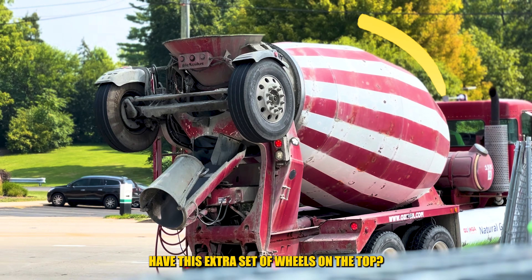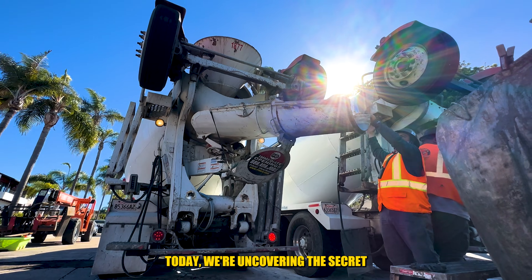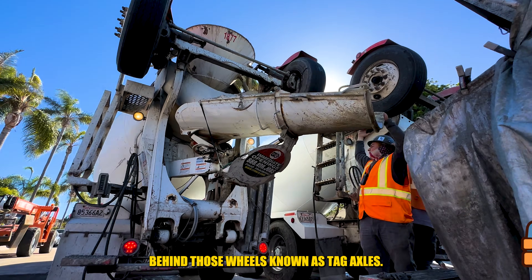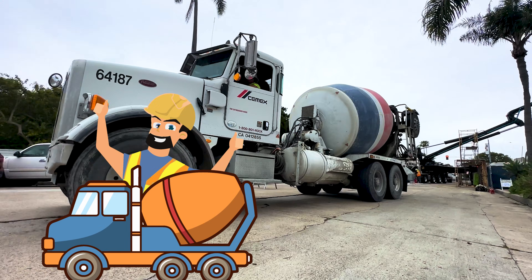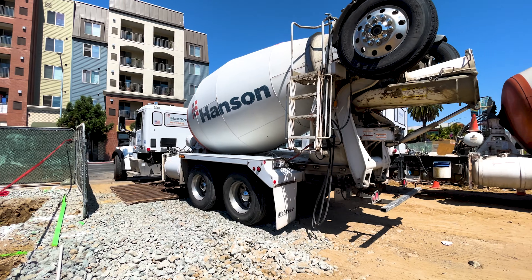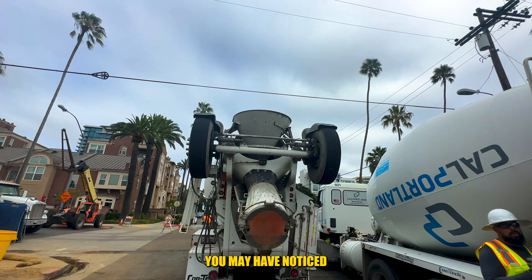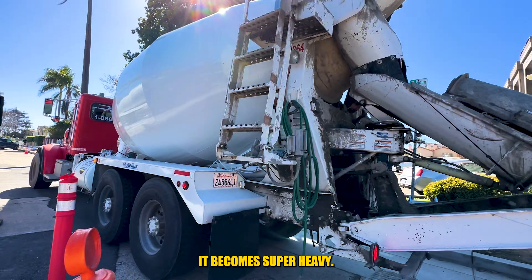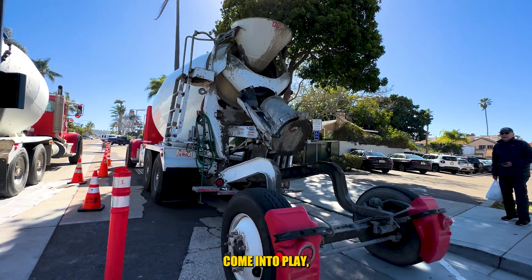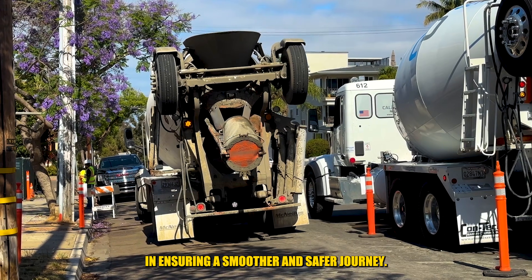Ever wondered why concrete trucks have this extra set of wheels on the top? Today, we're uncovering the secret behind those wheels, known as tag axles. You may have noticed that when a concrete mixer is loaded, it becomes super heavy. That's where the tag axles come into play, and they serve a crucial purpose in ensuring a smoother and safer journey.